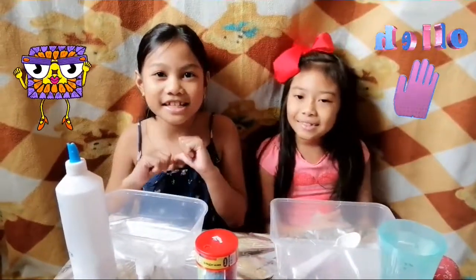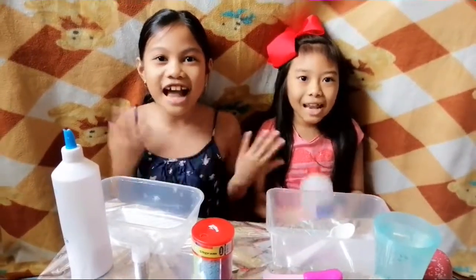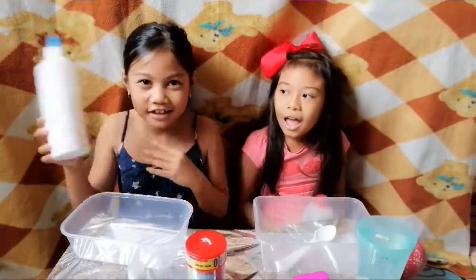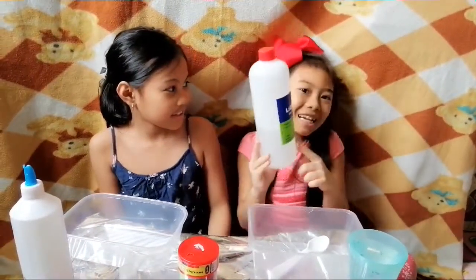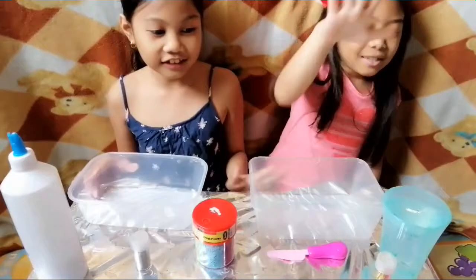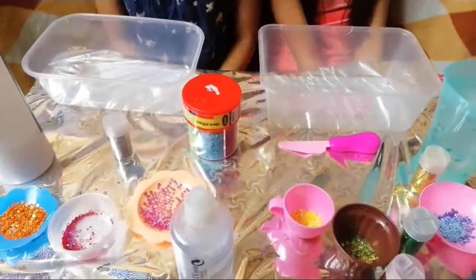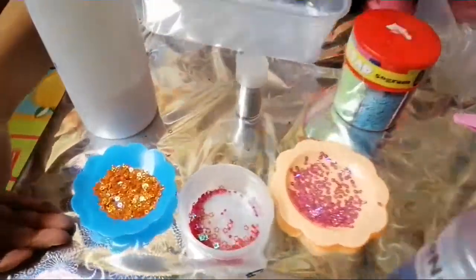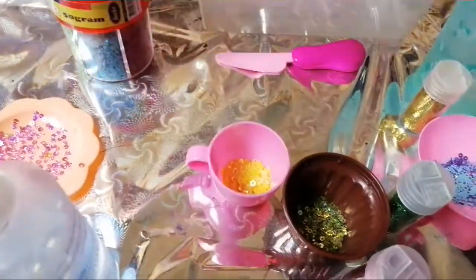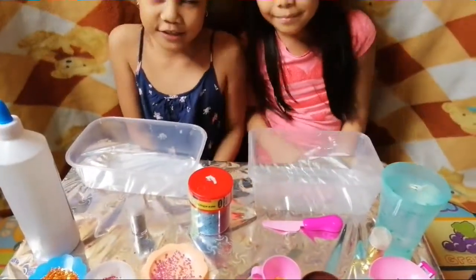Hi guys, it's me Sam, and I'm Sarah, and today we're gonna make slime! What I'm gonna put in my slime is white glue, and I'm gonna use clear glue. First we have a mixing bowl, a mixing spoon, some water, activator, and some glitter — orange glitter, red glitter, pink glitter, yellow glitter, green glitter, blue and purple glitter.